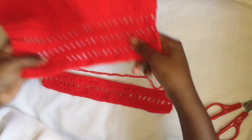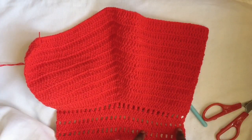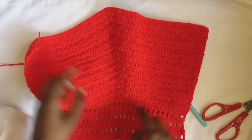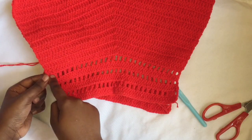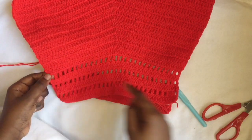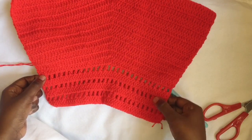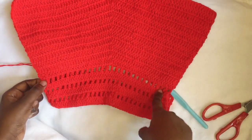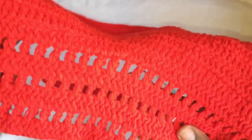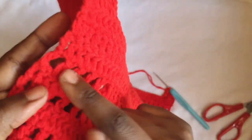So as you can see here, I made one row of double crochets, then a mesh, then another one. I'm going to meet you when you're on the third of your mesh. Like: one, two, three — so one, two, three, four, five, six. On the sixth row is where I'll meet you and then I'll show you what to do next.